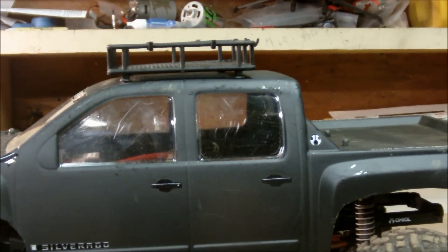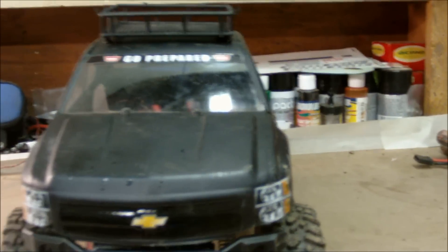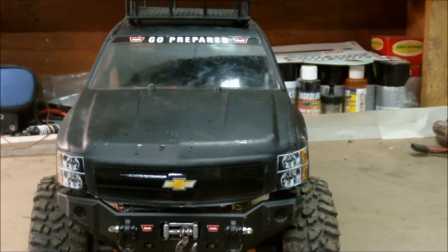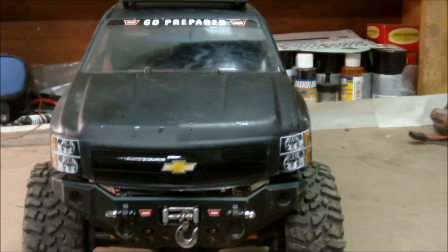At the top, I have the Proline roof rack, which I just got yesterday. I was wondering if any of you guys know of a light bar that will work on this body. I tried the RPM light bar, and it seemed to look good, but it was a little wide for the body, so I was wondering if any of you guys know of one that could work.